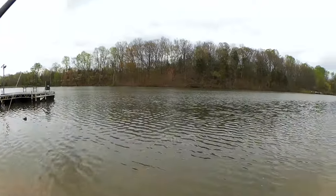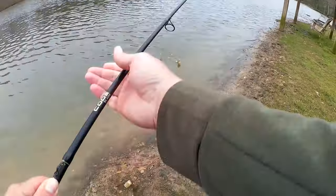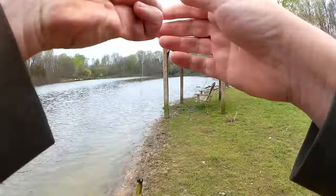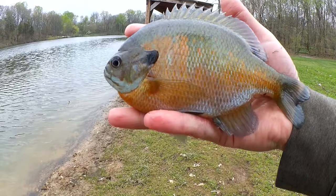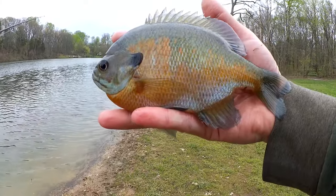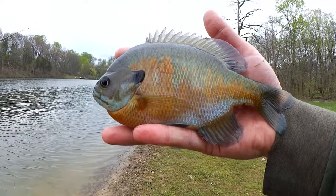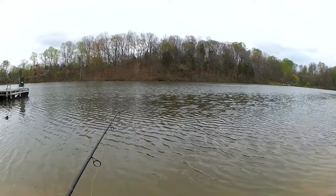Fish! There we go — jumbo bluegill. Look at that. Yes! Beautiful first fish. Don't jump. Over eight inches, awesome color — orange and green. Beautiful bluegill on the tiny swimbait. Awesome first fish, let's keep going.